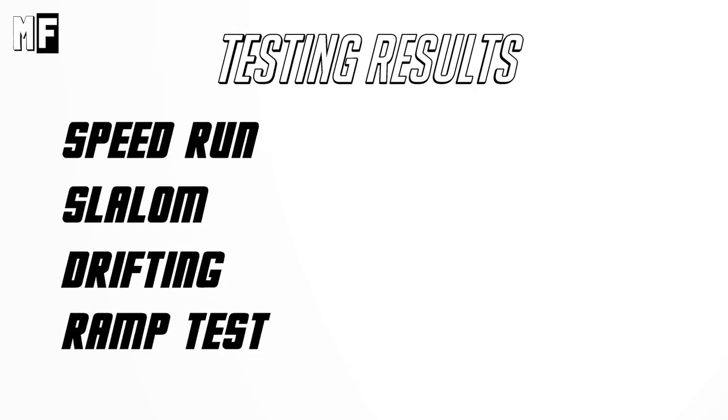Testing results: Speed run — checkmark. Slalom — check again. Drifting — we failed to drift the car, so this one's crossed. Ramp test — let's be honest, this test failed for now. And that's it: two out of four. Tell us what you think, or better, give us advice.